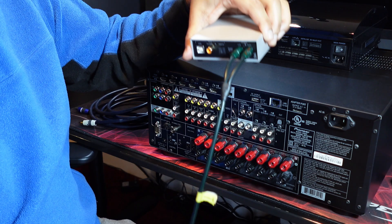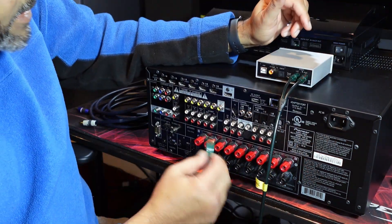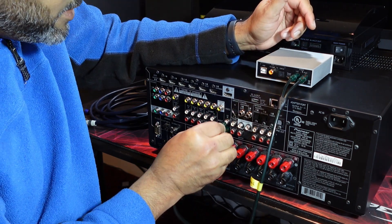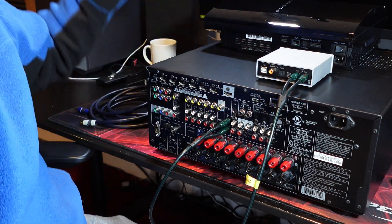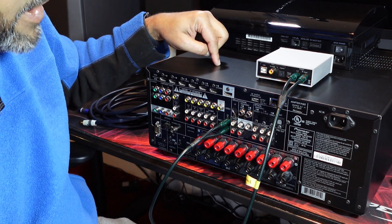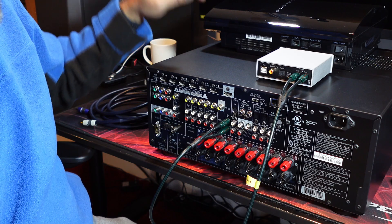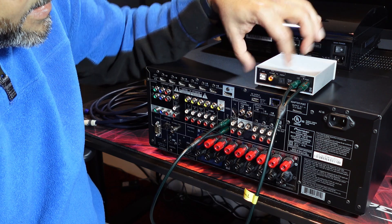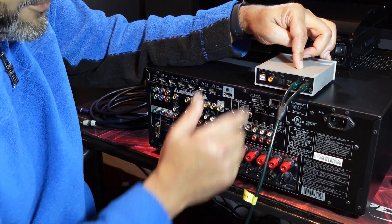Left and right — I connected them into the CD input on the receiver, same thing left and right on the CD side. Then I engage analog direct on the receiver so that signal does not pass through the analog-to-digital conversion again. That's the key right there — that's the basic connection you make from the DAC into your receiver.